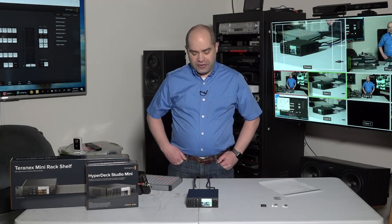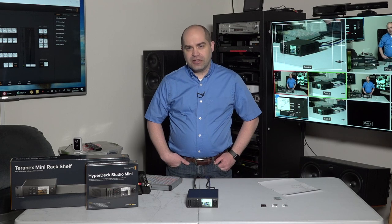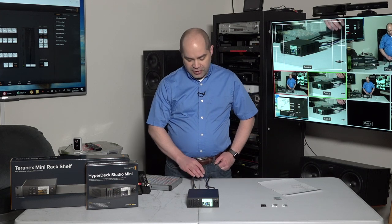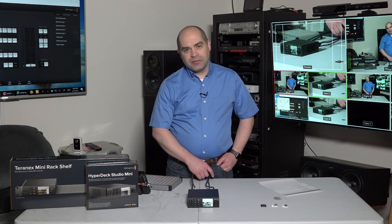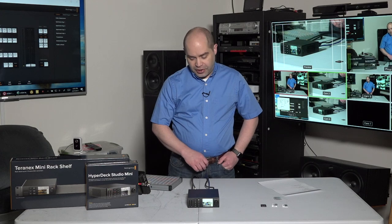Hey everybody, Doug here, and I just got in one of Blackmagic Design's brand new HyperDeck Studio Mini recorders. These are a little bit in short supply at the moment. I had to wait about three weeks to get mine after I placed the order, but it finally arrived and I've had a chance to play with it.